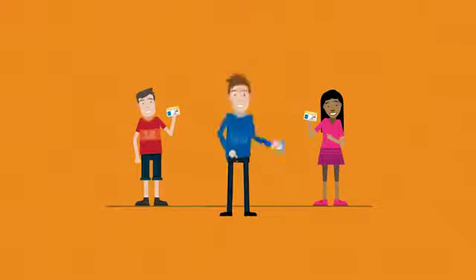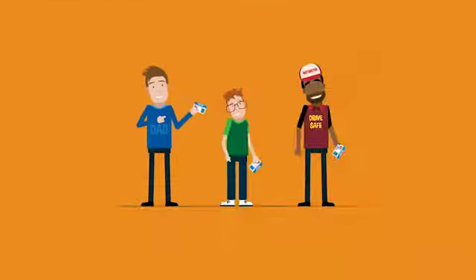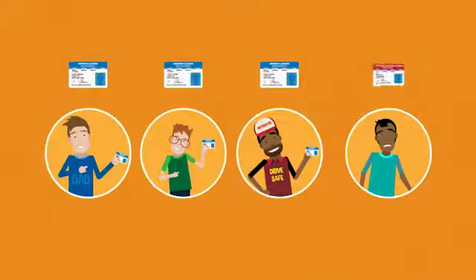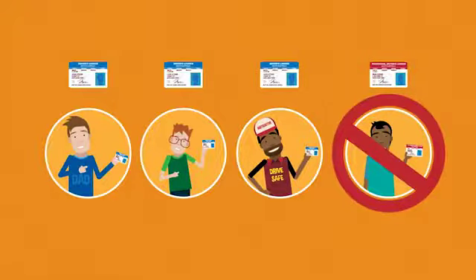Once you have your L's, a fully licensed person can teach you to drive. This can be a family member, friend or driving instructor. A P-plate driver is not allowed to teach you to drive.